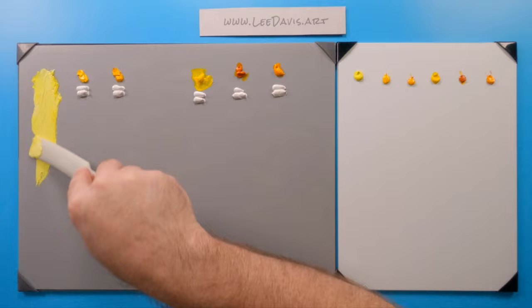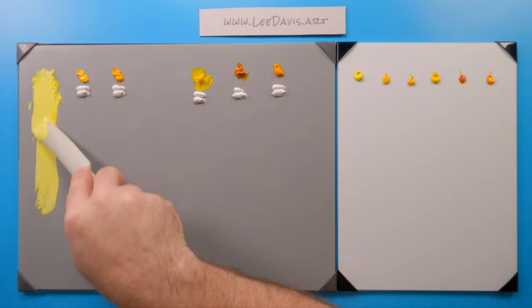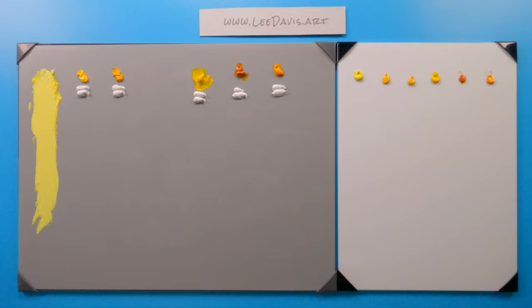So let's pull this down a little bit. You can really see that it has a really nice cool greenish cast to it as we draw it down. So this is Cadmium Yellow Lemon.